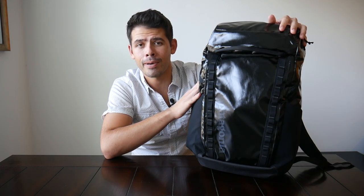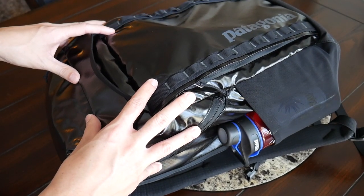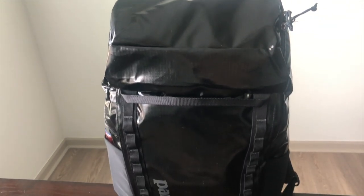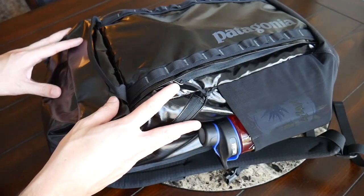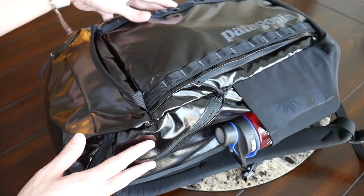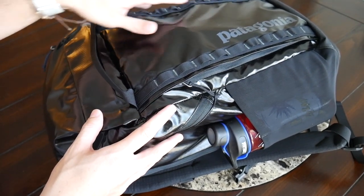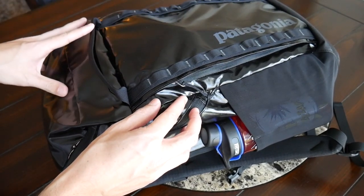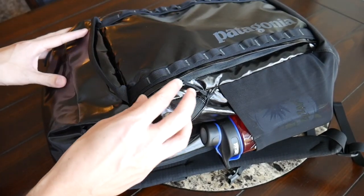Starting out with the outside of the bag, it has a pretty nice outdoorsy look. Although it has some webbing and straps on the outside, it isn't overwhelming and doesn't look too much like a hiking backpack — a nice mix. The bag is offered in a variety of colors; I have the black version here, but it also comes in orange and white. The black version is a little on the shinier side, which makes it stand out more than bags I typically use.